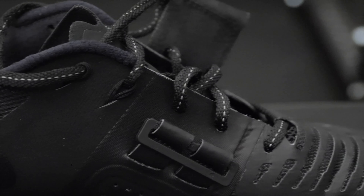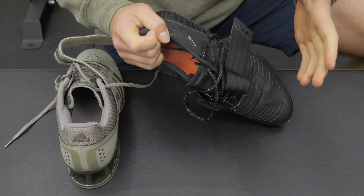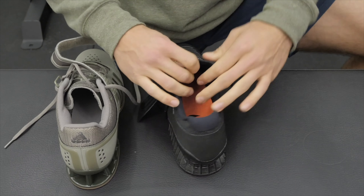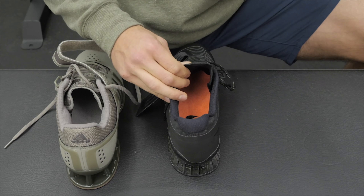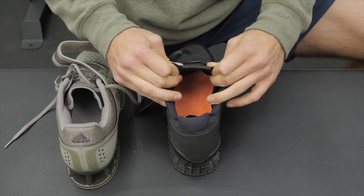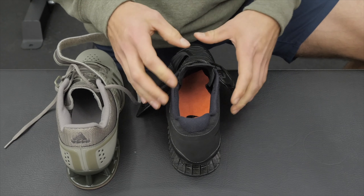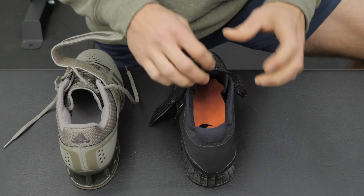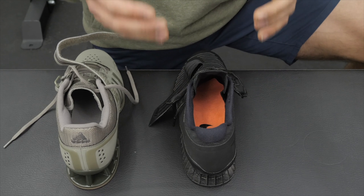Moving to the Romaleos 3, it definitely has a little bit less padding — not uncomfortable — but the Nike Romaleos XD do have more beefed-up material and a thicker tongue. The tongue on the Romaleos 3 has been a durability problem for a few athletes and myself included. It's a very thin tongue and it's very prone to ripping, so be very attentive about how you put the shoes on. I'm glad they beefed it up on the Nike Romaleos XD.